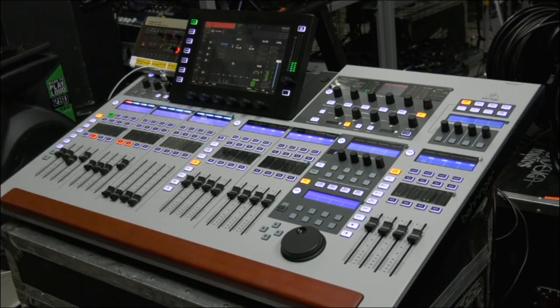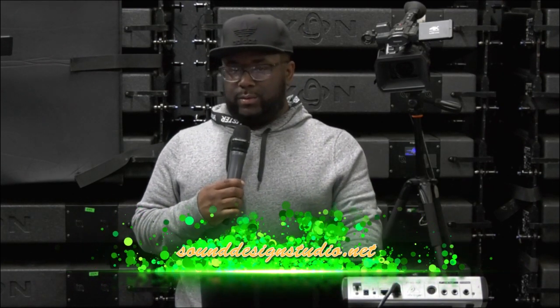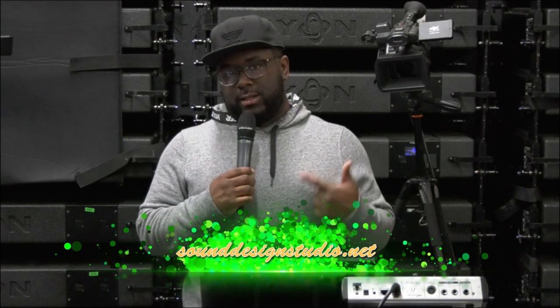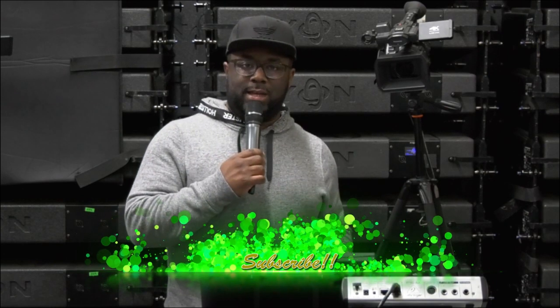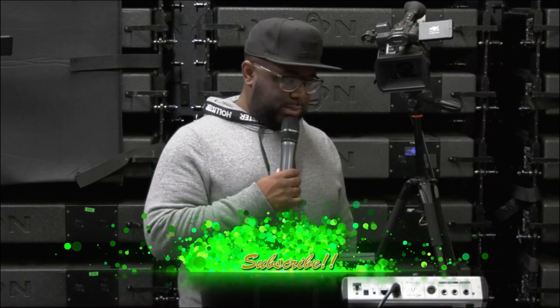So guys, go ahead and download Mix Station. That app is on your iPhone and also on your iPad and other Android devices. Download Mix Station so that you can control your console with your iPhone, iPad, or whatever. And this also works with other consoles too. All right guys, make sure you hit that subscribe button. This has been Jason with SoundDesignStudio.net — get with us so we can stay in contact with you. Appreciate it. Bye.